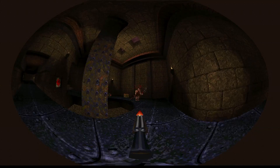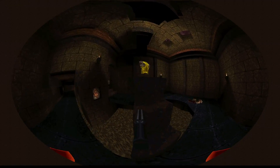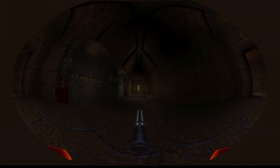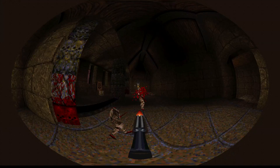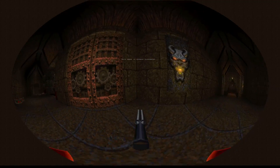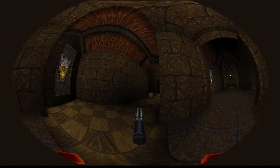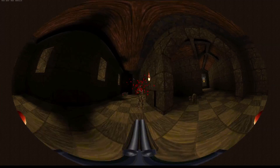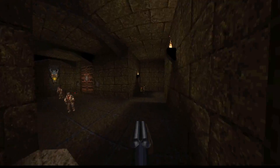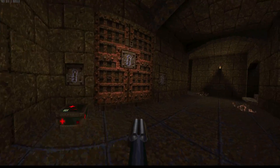I guess platforming would be a bit difficult with this though. I wish I could play Quake 3 Arena with this — it would be quite a different experience. The demo is available, you can download it. I think there's a Windows and a Linux version available, and you can just try it out for yourself. I'll be switching to the Panini view, which I also like a lot. It's only 170 degrees, which is also very unusual for a game, but I think it works really well on a widescreen monitor.